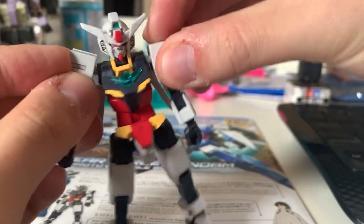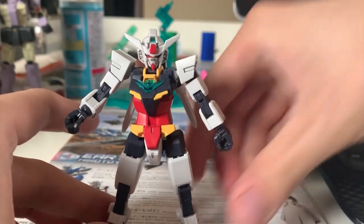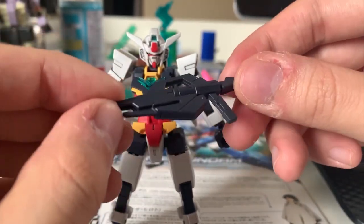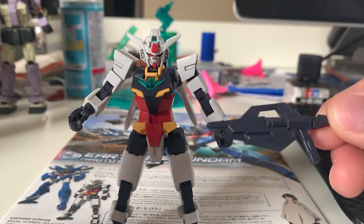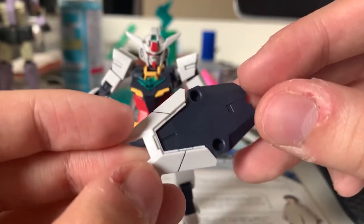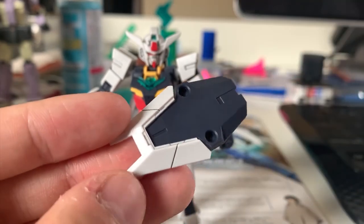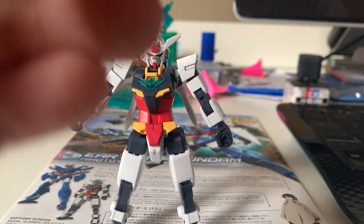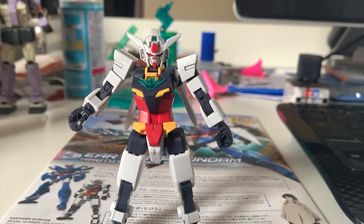Unfortunately there are no option hands in this kit, so you're stuck with whatever hands they gave you. For handheld weapons, we have the Core Beam Spray Gun — pretty boring now, but once you put on the Earth armor it looks great. We also have a shield. I'll say the small incomplete shield looks really bad. There's also a connector to mount the shield onto the backpack, but I strongly advise not using it — when I plugged the shield on I couldn't pull it back out, and it took a long time. I don't want to risk breaking the parts.